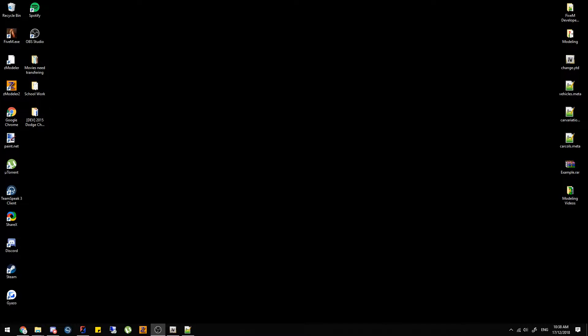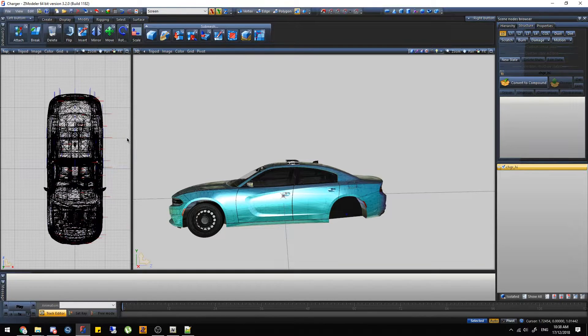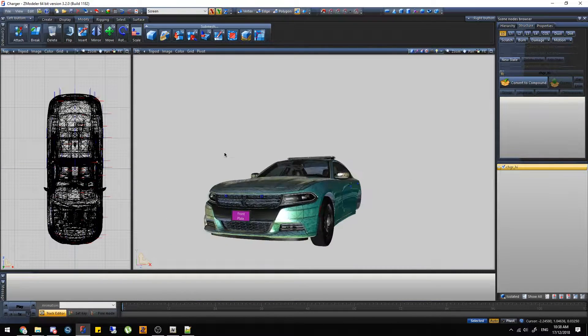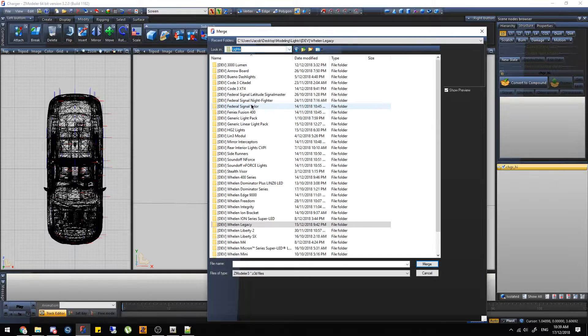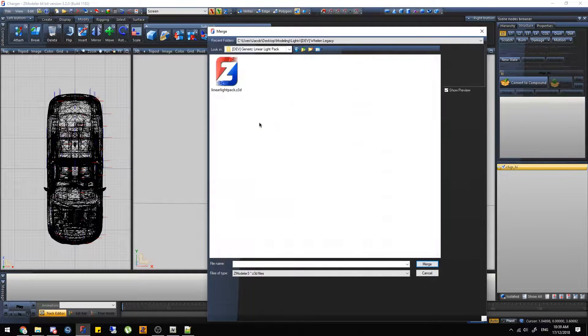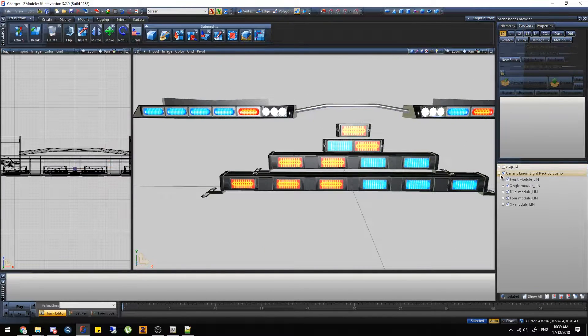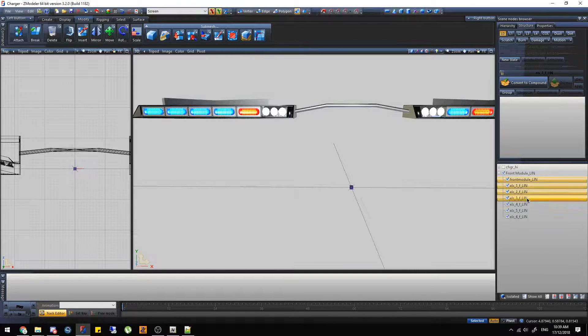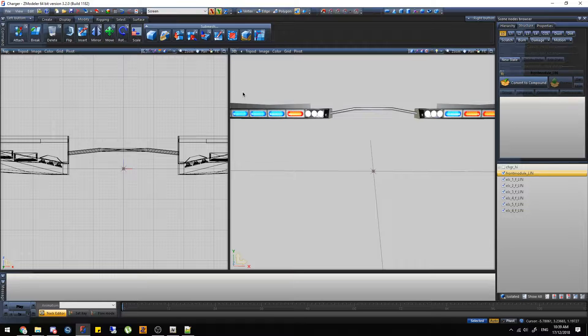This is going to be the second video. If you hear anything in the background that's my air con — it's too hot to be doing anything but we're going to be doing a different thing on the charger now. We're going to do a visor bar. I'm not sure what visor bar I want to do — I guess we'll use this. It says Buno's pack, that's just his generic linear pack. So we're going to grab the front module, delete the other trash, and I'm going to go into more depth so you guys can understand it more this time. I'm going to actually change the pattern.